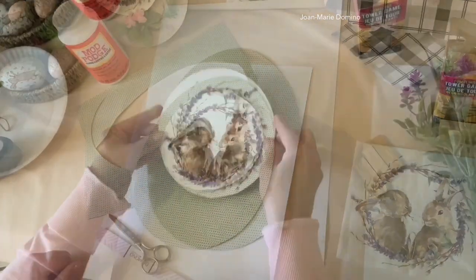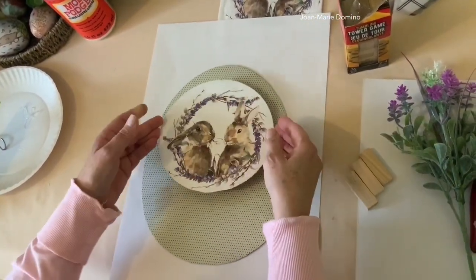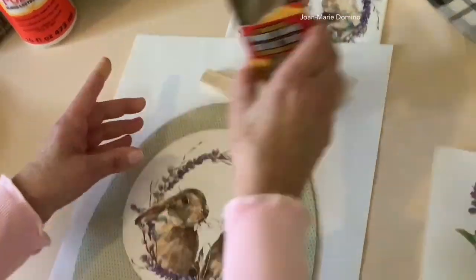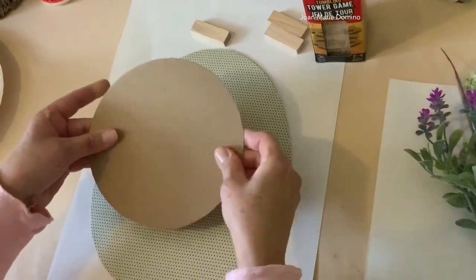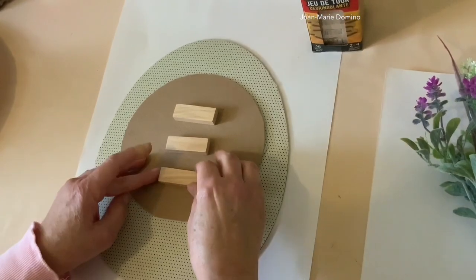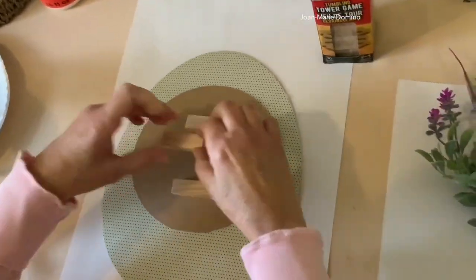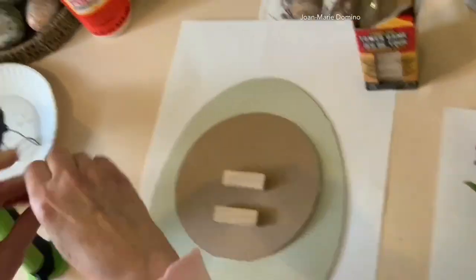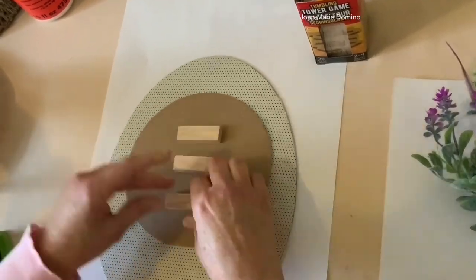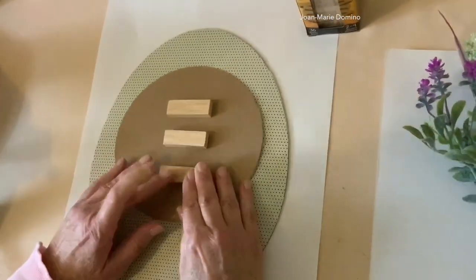That bunny's gonna look really cute on there. Now we're ready to attach the bunnies to the egg, but I thought it was kind of flat, so I decided I was going to add some tumbling tower blocks to the back of it just to raise it up some. So I'm going to take just three little blocks and put them on the back using hot glue — one in the center and then one on each side. Three will definitely be enough to keep it above the egg.